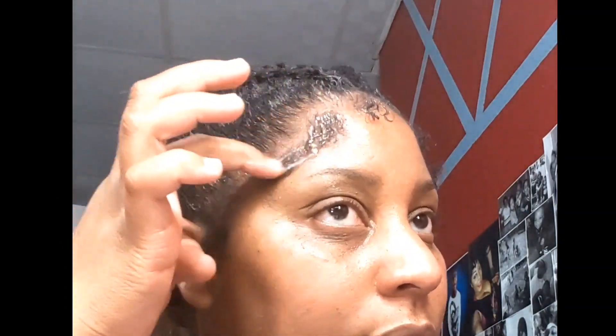We're going to start off by sectioning out your edges. This is the gel I'm using. I'm just going to apply some gel on each little small section of hair that I have out, the side burns included.